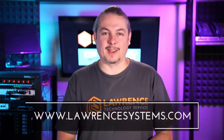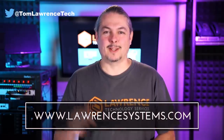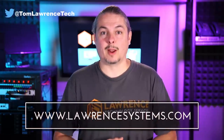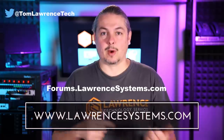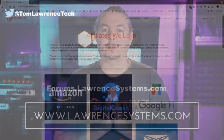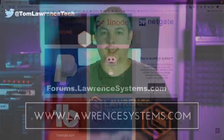Thanks, and thank you for making it to the end of the video. If you like this video, please give it a thumbs up. If you'd like to see more content from the channel, hit the subscribe button and the bell icon if you'd like YouTube to notify you when new videos come out. If you'd like to hire us, head over to lawrencesystems.com and fill out our contact page. Head over to forums.lawrencesystems.com to carry on the discussion about this video, other videos, or other tech topics - even suggestions for new videos are accepted there on our free forums. If you'd like to help the channel out in other ways, head over to our affiliate page. Thanks for watching and see you next time.